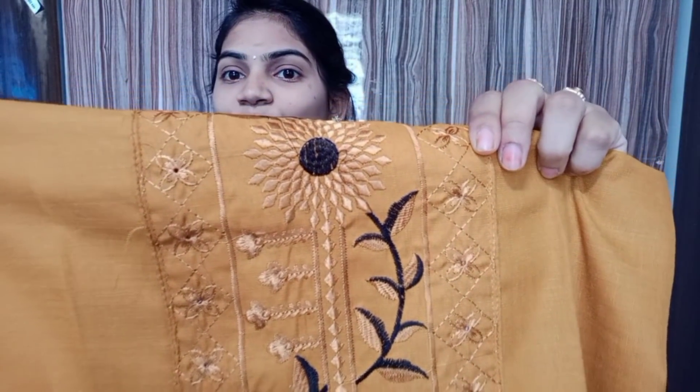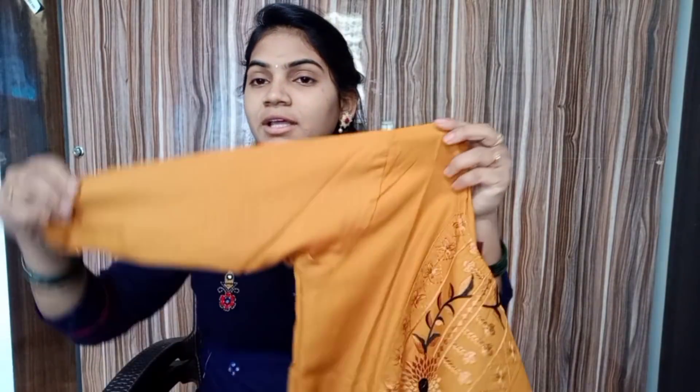It is also available in black and gold. There is a very good look. It has 3 to 4 hand designs.